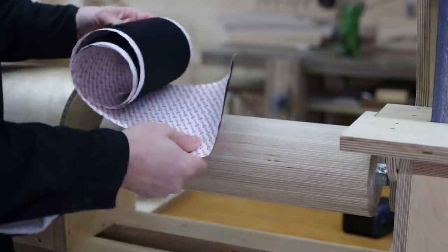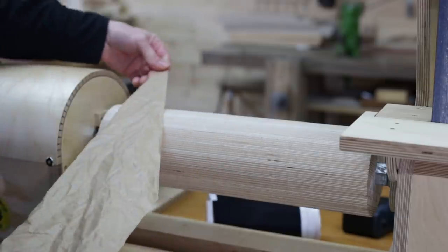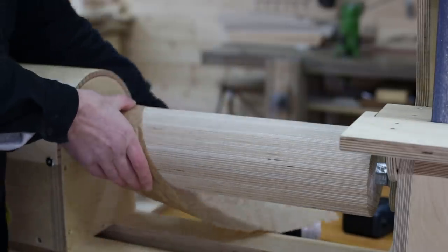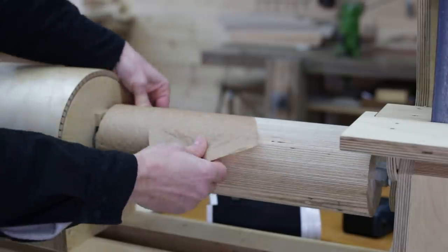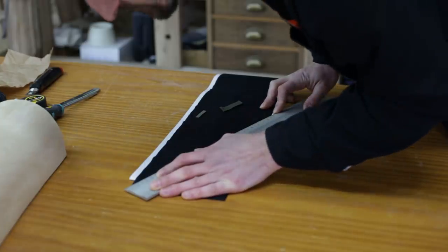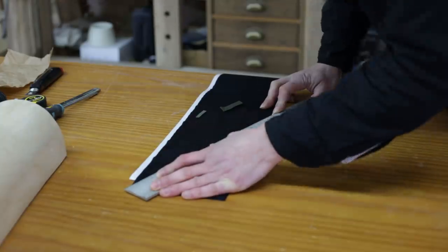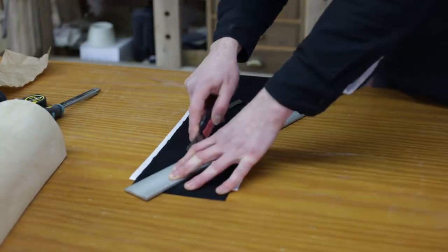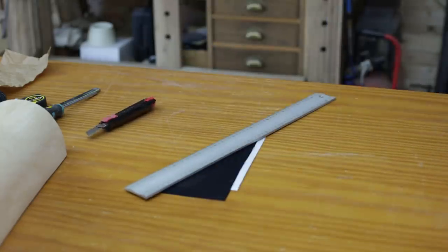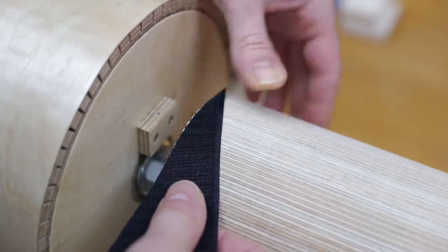Now that the drum seems to be finalized, the next step is to glue this velcro strip to it. I cut this piece of paper to use as a template — we should make sure the measurements are right if we don't want to do it twice. We must work out the circumference of the cylinder, which we can do by multiplying its diameter by pi. The result will be this diagonal measurement. I cut the velcro and stick it like this; the fact that it's self-adhesive makes the job so much easier.